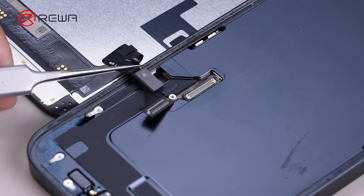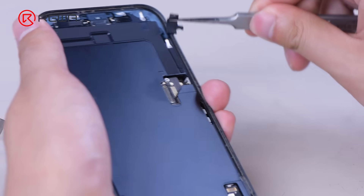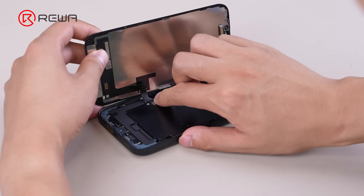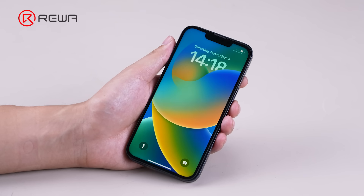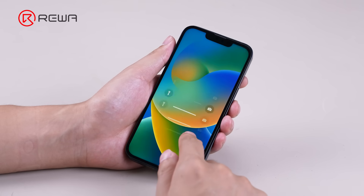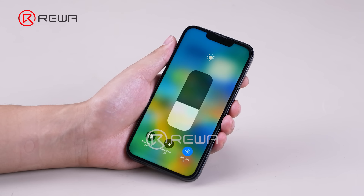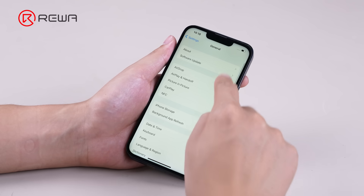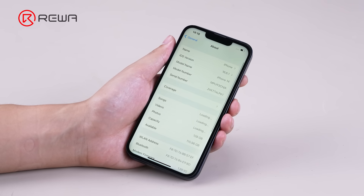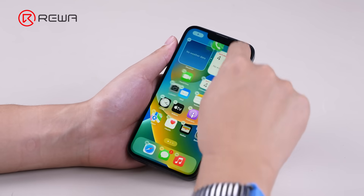Next, install the aftermarket screen. Remove the foam padding from the rear housing to make space for the transplanted IC. True Tone is restored. The unknown part display message is gone. The screen is fully functional.